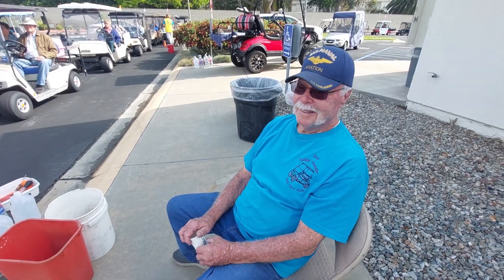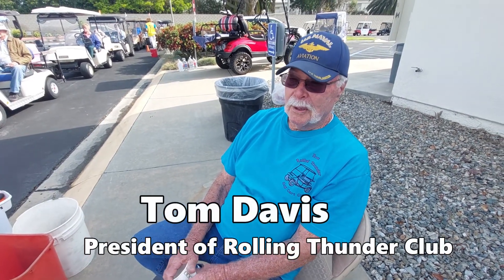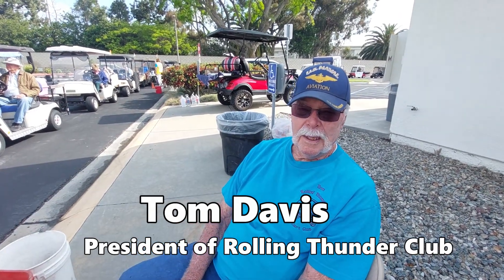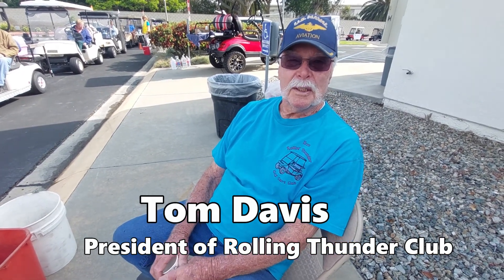We're here talking to a very knowledgeable, important person in the Rolling Thunder Club. What are you guys doing today? We're doing air and water — putting air in the tires and checking the batteries for water, putting water in if they need it, and cleaning off the terminals. This is just a preventive maintenance thing that we do once every three months.